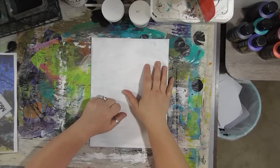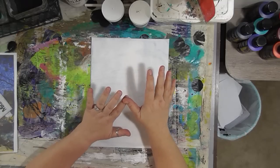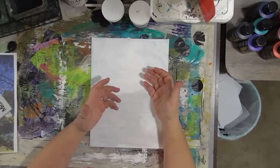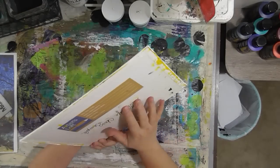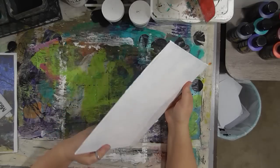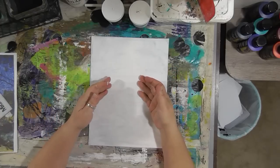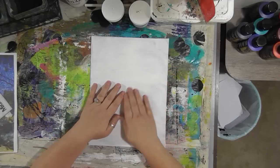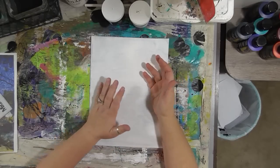To start with, whatever surface that you decide to use — it could be a piece of cardboard from some packaging, it could be chipboard. This is a canvas board from Michael's. This is the Artist Loft brand, and it actually had something else on it and I gessoed over it. Maybe you want to do this on a piece of artwork that you did that you don't like and you want to start over — that's what gesso is for. Well, one of the things it's for.